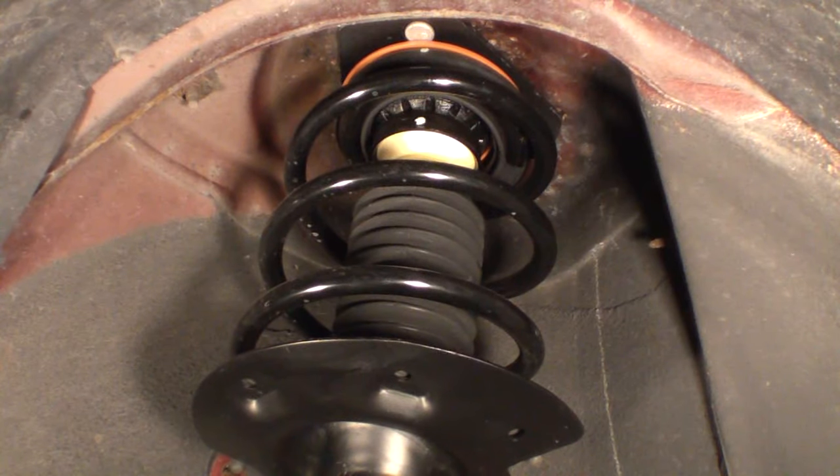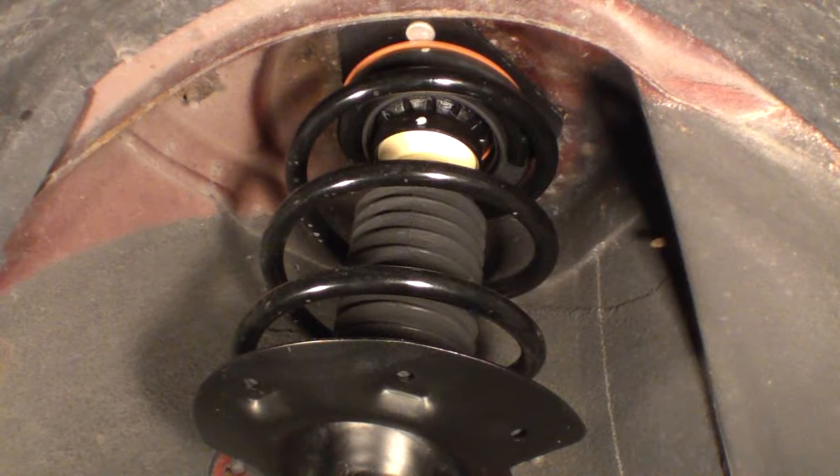We're going to come back to the original clip we started with. Really the big point of this video was to introduce you to the sound of what that binding spring sounds like. A lot of people describe it as a thunking, clicking, or banging — whatever it might be.